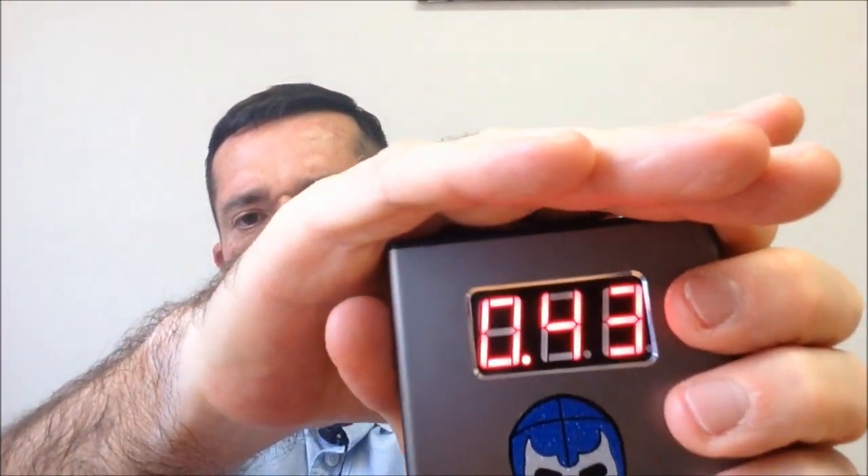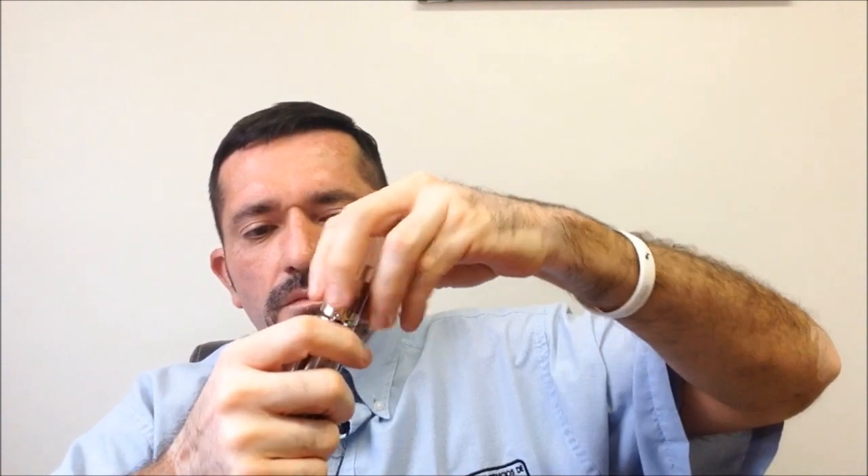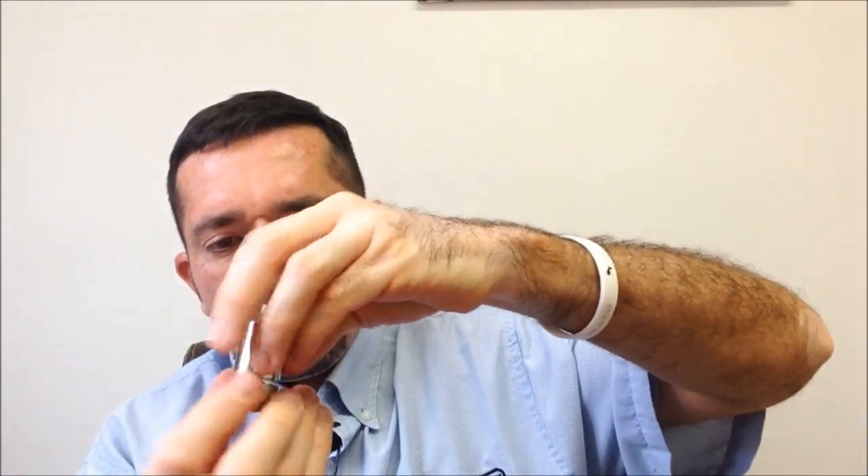Algo que me llamó la atención es que no se calienta el botón de disparo. En algunos mods con magnetos me llegan a calentar cuando tengo sub-ohms. Aquí tengo el ohmímetro para checar: marca 0.43, no está tan bajo, la verdad no es un valor sub-ohm muy bajo. Vamos a quitarle el cabezal más fácil. Pues trabaja muy bien, trae muy buena conductividad.